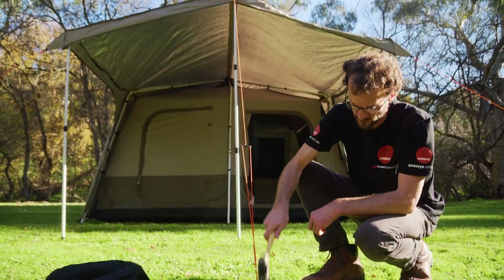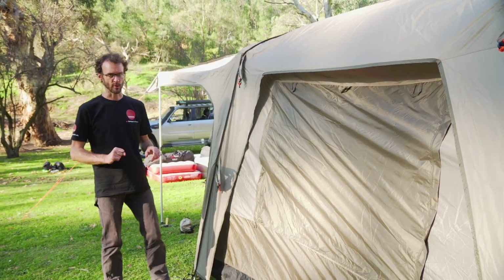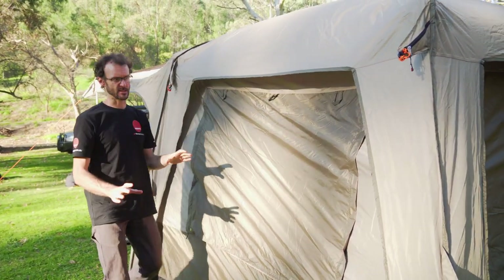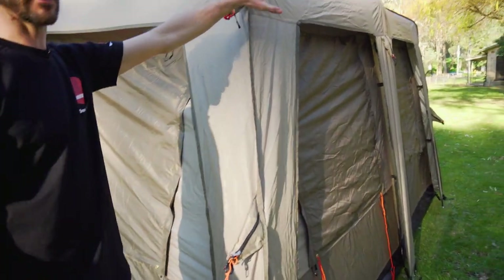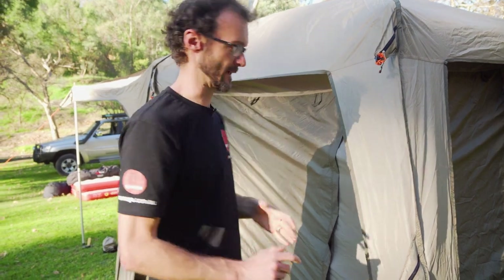That is the Turbo Cabin 380 Lite all set up — or just about. We should always put the guy ropes in place: there are two in each corner and one extra in the centre at the back, giving nine extra guy ropes in total. That's going to give your Turbo Tent tons of stability in all but the worst weather.